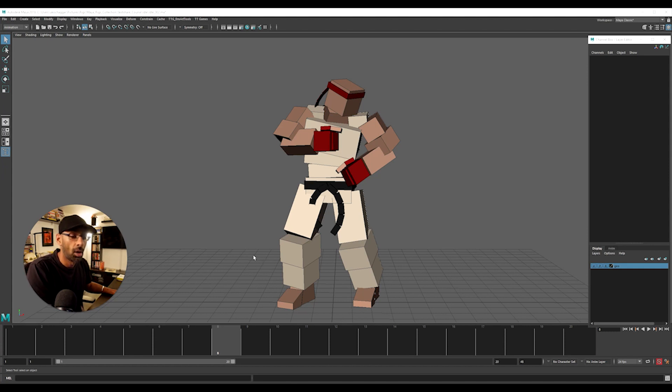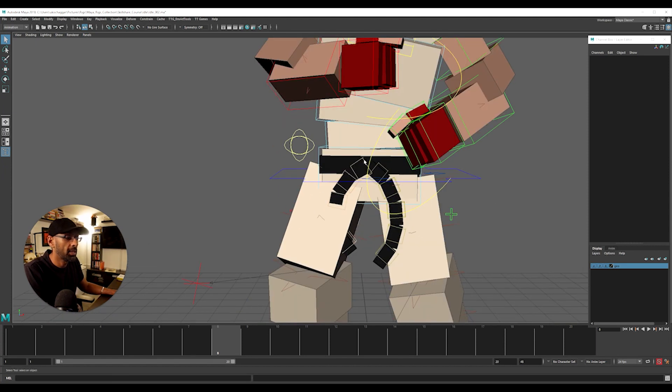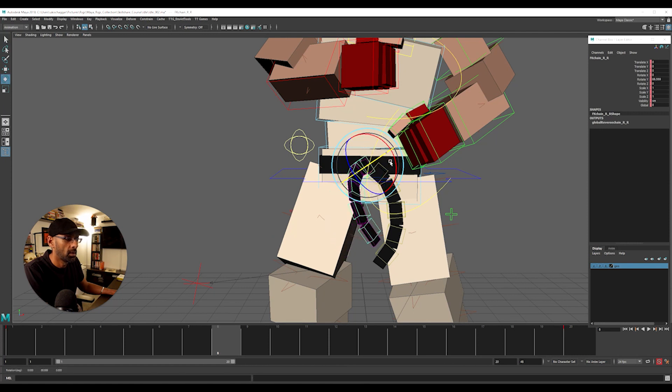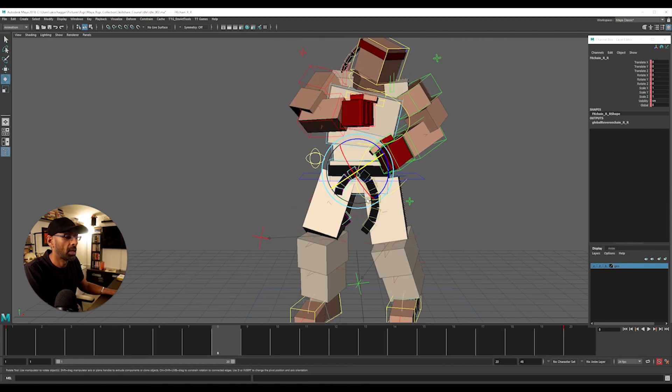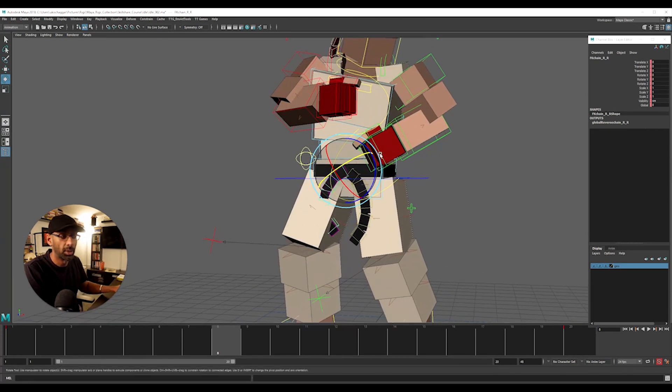Okay guys, so now we're going to polish. What we'll do is animate the belt, animate the bandana, and the hands - a little bit of the fingers as well.